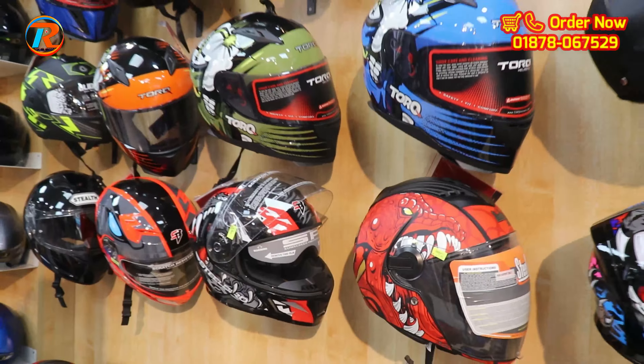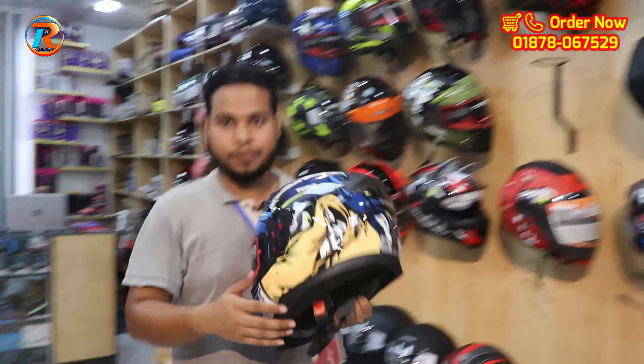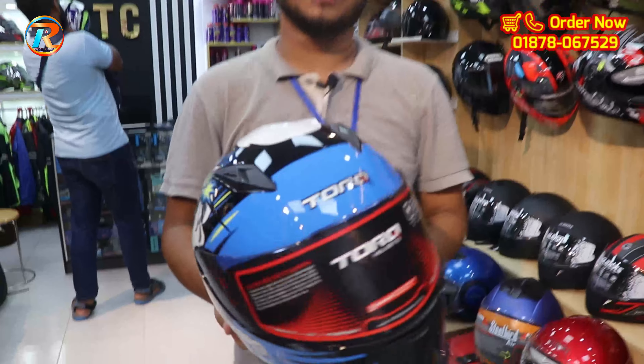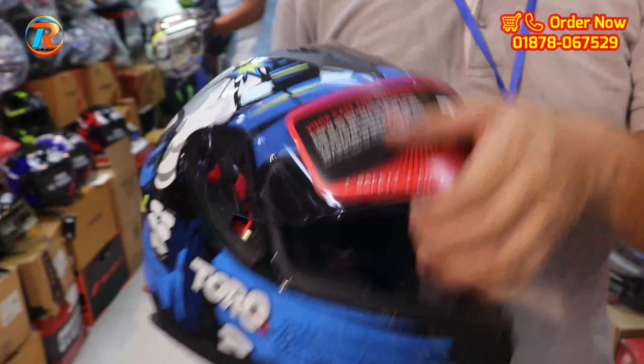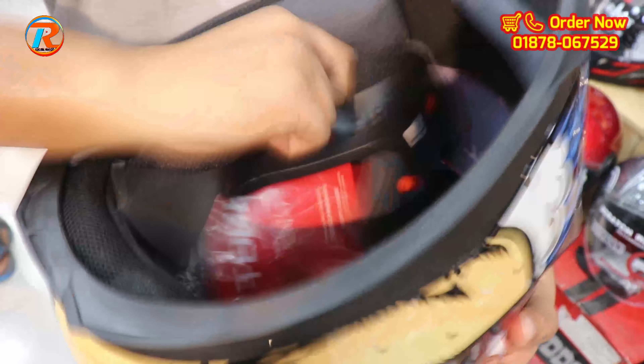It has a Torque TNT helmet. The price is $20. It has a clear visor. It has padding, and the padding is washable. It is fully washable and removable.